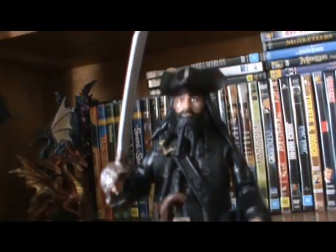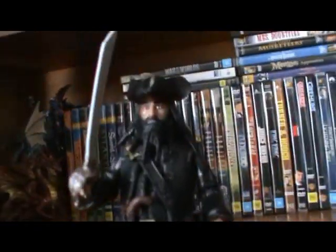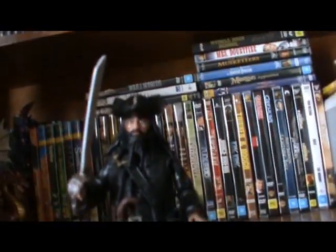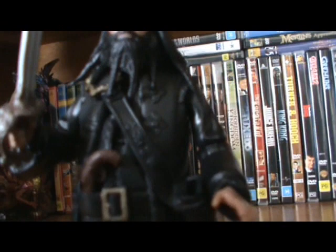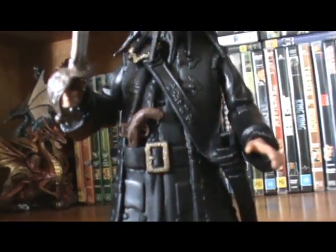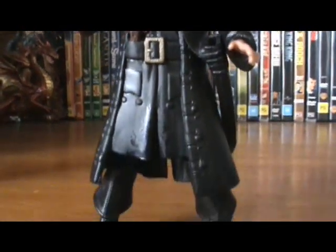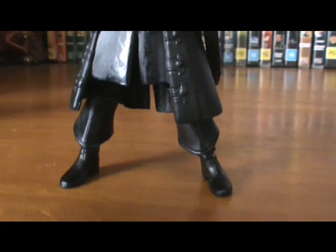Let's get a closer look at Blackbeard. There is his head. He's got his cutlass, which is meant to have special powers — Neptune's sword or something; it's an important sword. Very nice detailing on his jacket. His pistol is very nice — it just slots right into his belt. And he's got some flame details there and his boots.